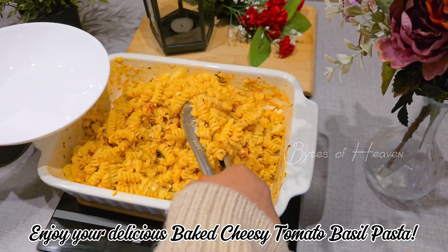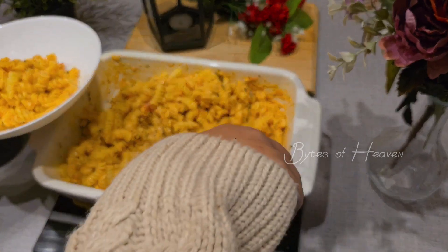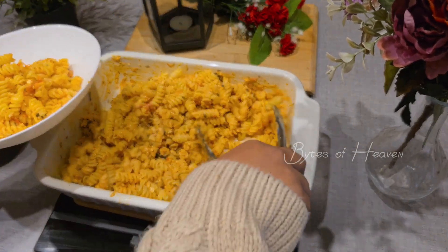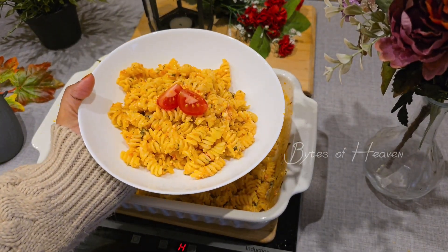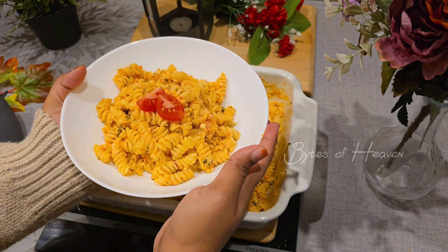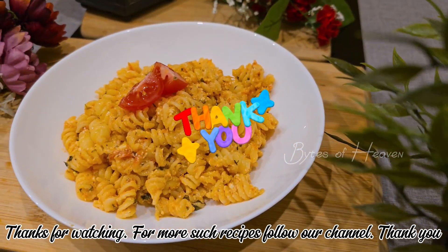Enjoy your delicious baked cheesy tomato basil pasta. For more such recipes, follow our channel. Thank you!